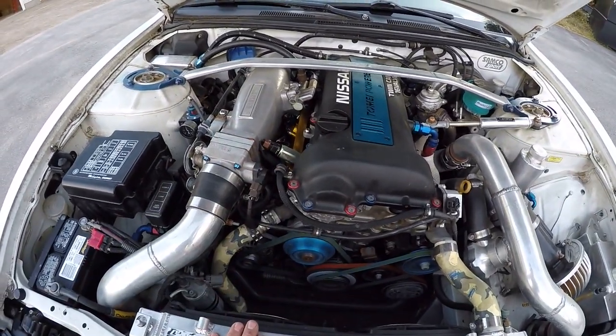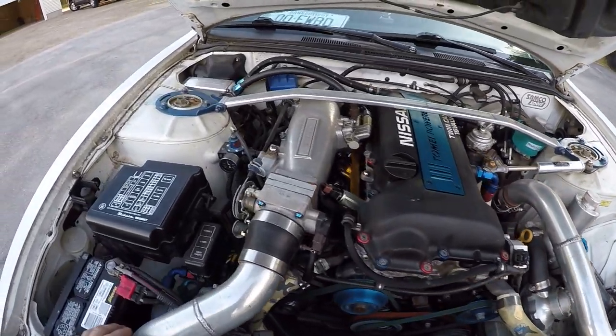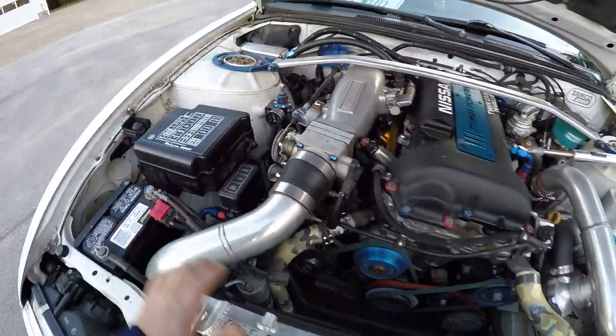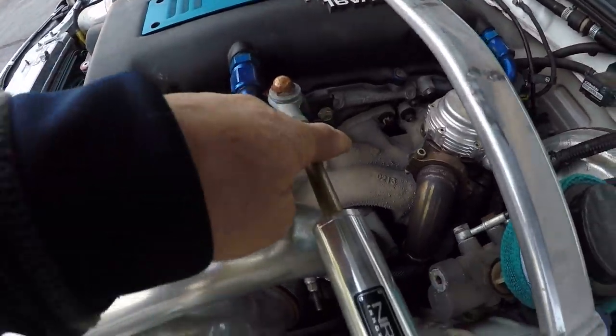There are a lot of go-fast bits under here. It's got an SR20DET engine — that's not an engine that would have come stock in this car, it's definitely a swap. And there's a lot of really cool stuff under here.